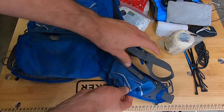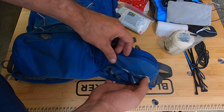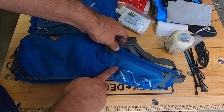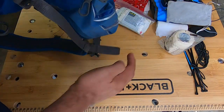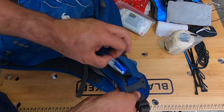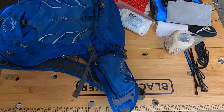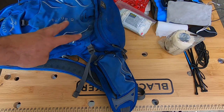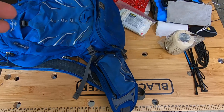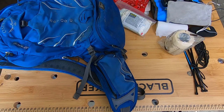The hip straps have pockets too — they're surprisingly big; a regular iPhone 7 actually fits in one. The other hip pocket is where I always carry a snack since I'm diabetic — on this trip I had a Clif bar. Sometimes when I'm heading out on a long remote trail solo, I'll also throw in an inner tube so that if the tubeless system can't be fixed I can still make it home.